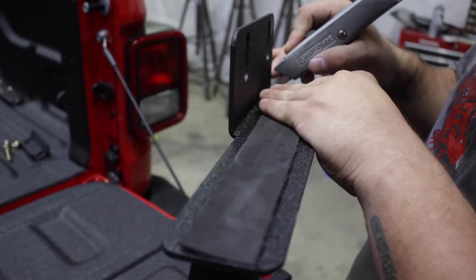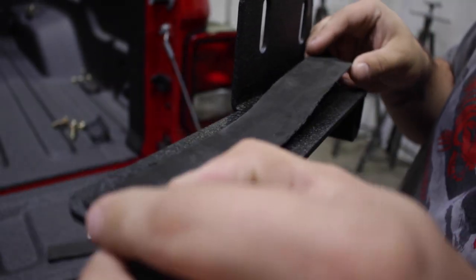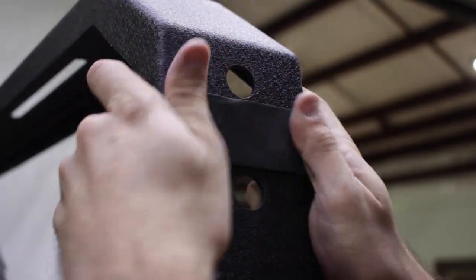Step 1. Prior to installation, measure and cut the included foam padding so that it covers any vehicle contact points, arch and support brace connections, or where you feel it's needed.